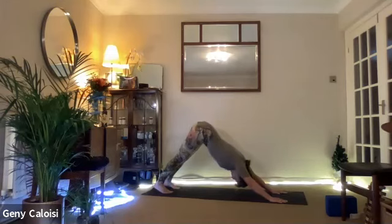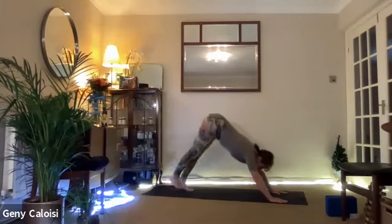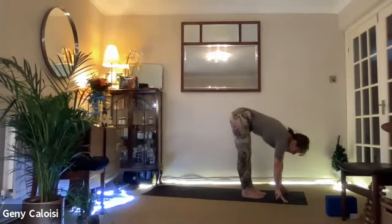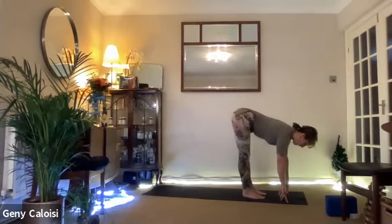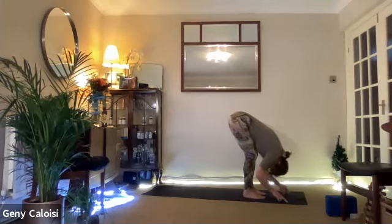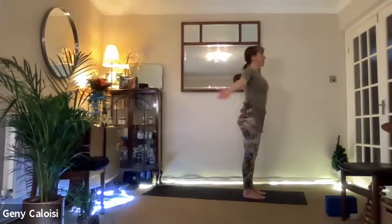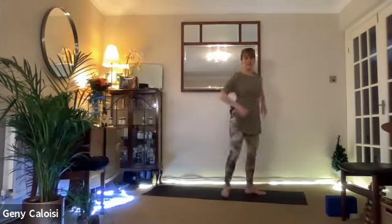Inhale, look towards your hands, and walk your feet towards your hands, step by step by step. Inhale, flatten your back. Exhale, fold forwards — let the whole body relax towards the floor. Push yourselves up into standing. Inhale, bring your arms up. Exhale, hands towards your heart. Shake your arms, shake your legs. We're going to do a little balance and eagle pose.